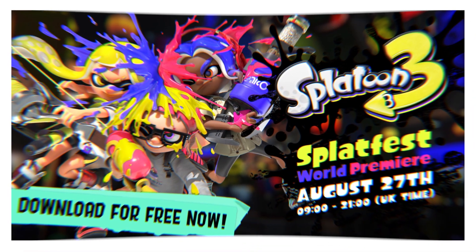Splatoon 3 Splatfest is today — I'm going to be live streaming that for a little bit. If you guys are interested, check it out. Thank you guys so much for watching. Hope you guys did enjoy. Get ready for some Splatoon 3 content very soon.